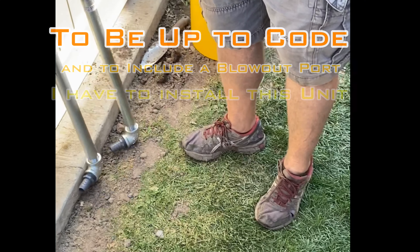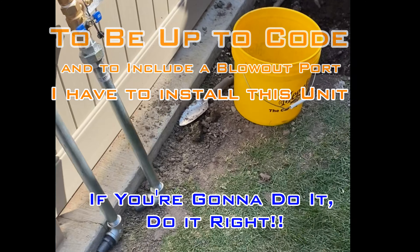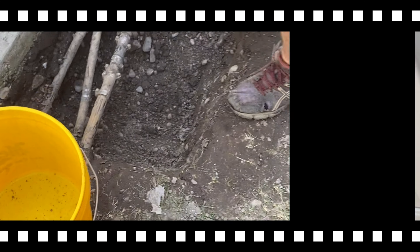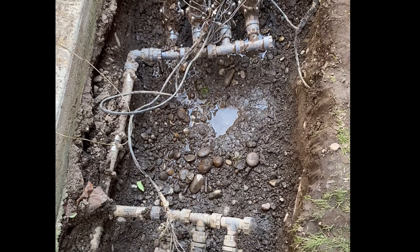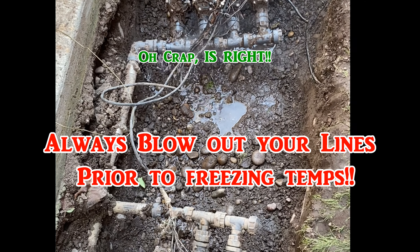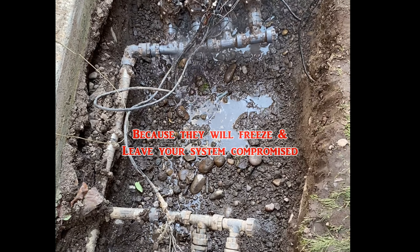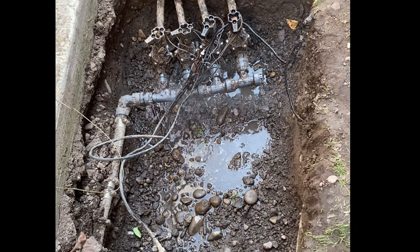One hour later. So that's why these were all flooded — and this is the reason why you have to blow out your lines. Because if you get water in there and shut it off without blowing them out, you end up with exactly this kind of freeze damage.